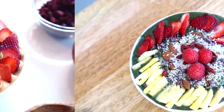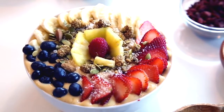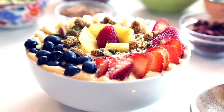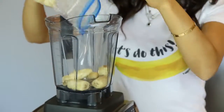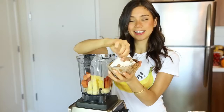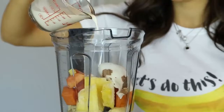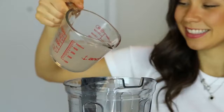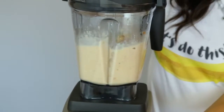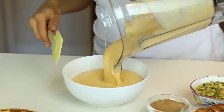Smoothie bowl number two is a healthy belly good digestion smoothie bowl, because papaya and pineapple help with healthy digestion. For this we're gonna need two frozen bananas, one cup of pineapple, one cup of papaya, half a cup of coconut, a little piece of ginger as an immunity booster, half a cup of almond milk, and half a cup of coconut water. You put all of these ingredients in the blender and it's ready.